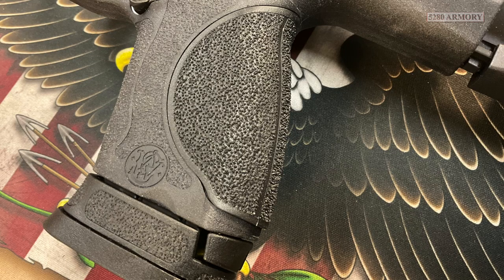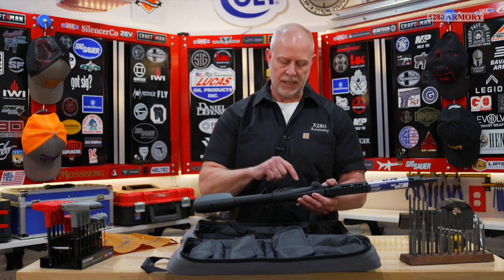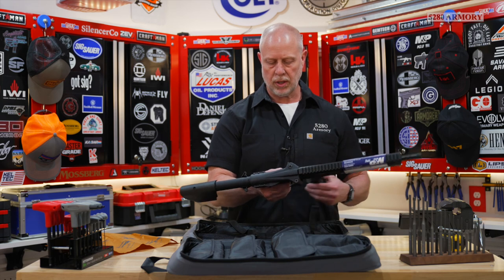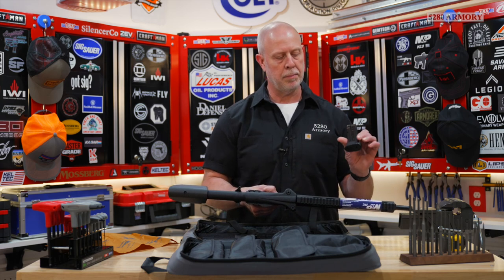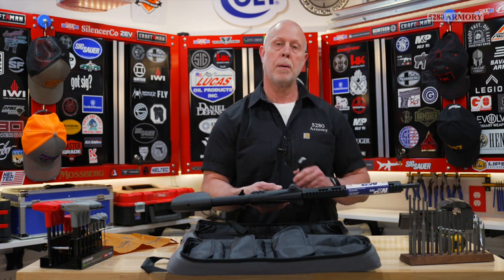The pistol grip is identical to the M2.0 in texture and has a removable backstrap. The magazine release is in the same spot and it's reversible. This is also the compact size, so when you pull the mag out you notice it's got a 17-round mag in it, but they did use a spacer to cover the gap since it's a compact-size grip.